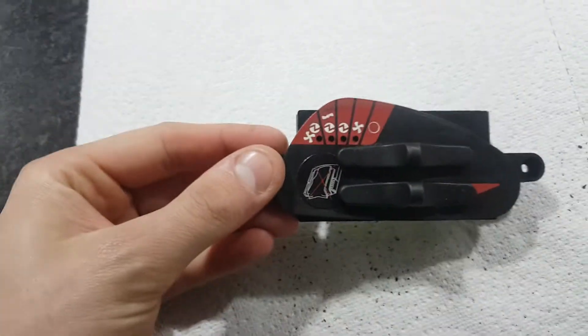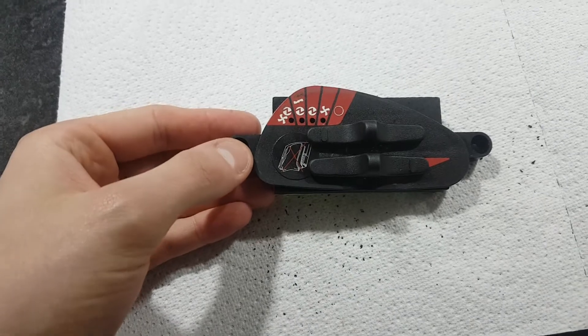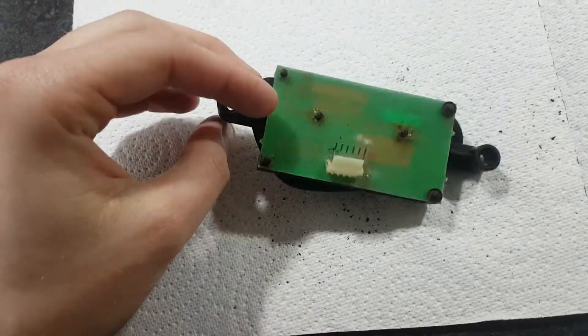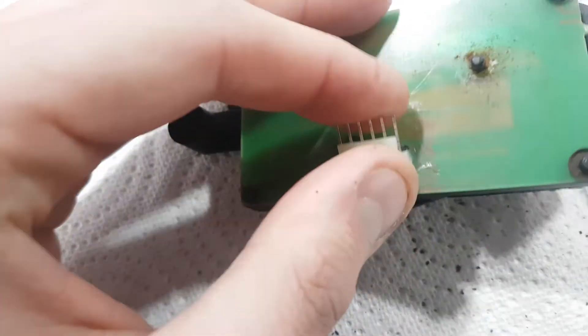Here we are changing the circuit board on a Carver 4000 Fan Master which is not working correctly. As you can see, the board itself has got play in it, so we've got a new one here.